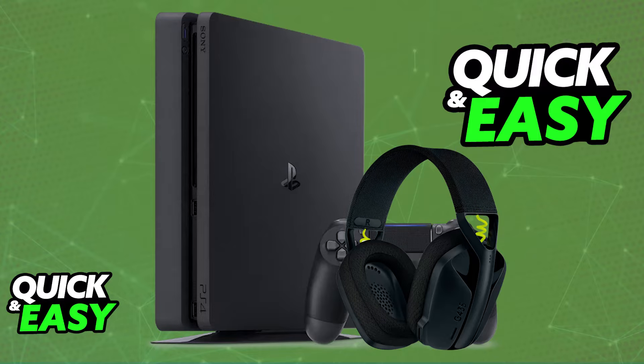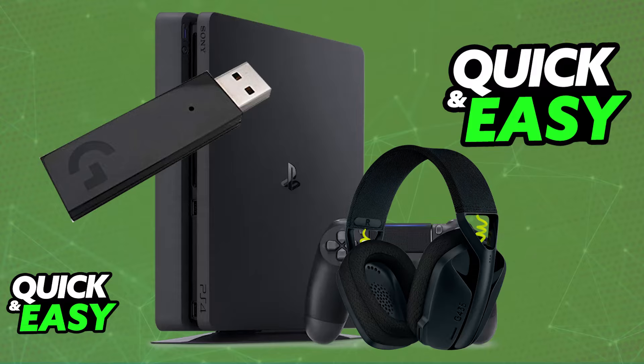This headset is completely compatible with the PlayStation 4 and also PlayStation 5. You will be able to connect it using the provided Lightspeed adapter. This will allow you to use it completely wirelessly. This headset can only be used in wireless mode — you will not be able to use it through a wired connection, so keep that in mind.